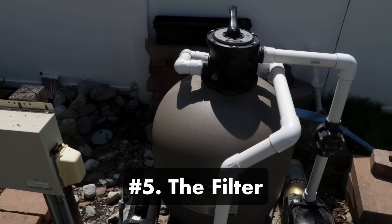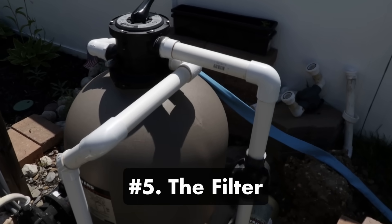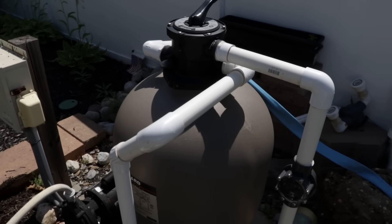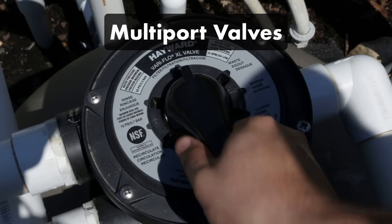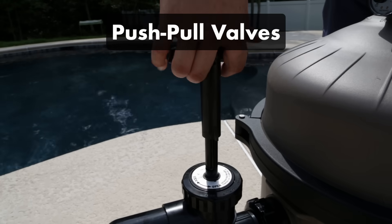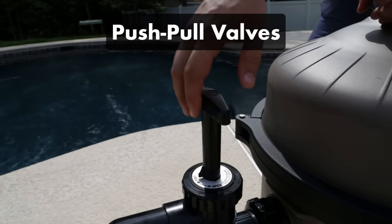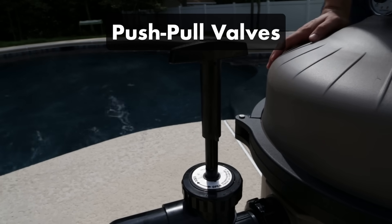Number five: the filter. After the water leaves the pump, it enters your filter. There are three types of filters: sand, DE (diatomaceous earth), and cartridge filters. Each filter either has a multi-port valve or push-pull valve. Multi-port valves allow you to direct the flow of water either through the filter or to bypass the filter altogether. Push-pull valves are commonly found on DE filters and only have two positions — filter and backwash — which either send water through the filter and back into the pool, or out through the waste port and backwash hose.